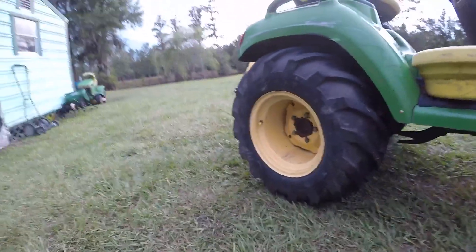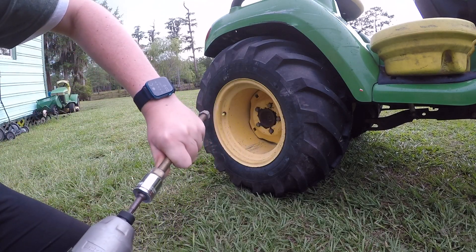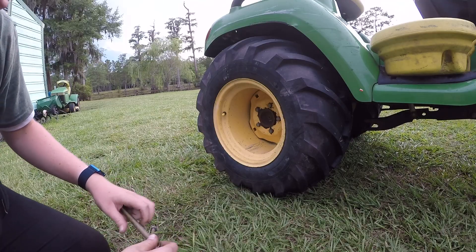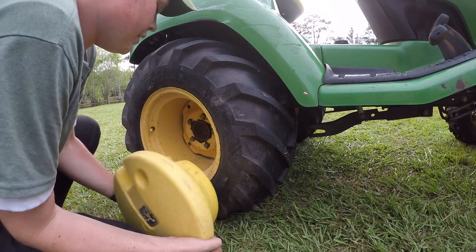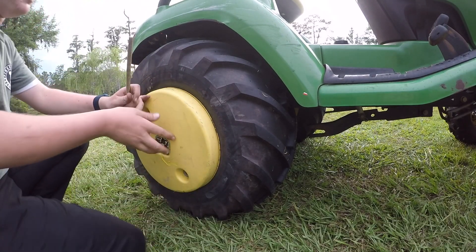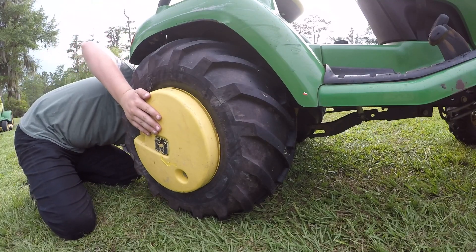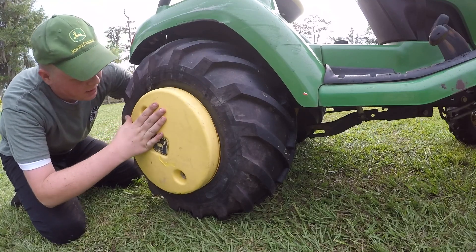So then you'll just go over to the other side and do the exact same thing. First make sure these two nuts are crammed up against each other pretty tight so they won't move. We're going to line up the wheel weight inside the wheel with the gap in the wheel weight up against the valve stem, just like we did with the other one. Then put in the long bolts from behind again through the square holes in the wheel.